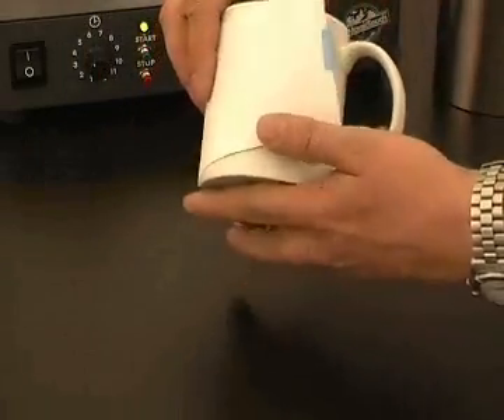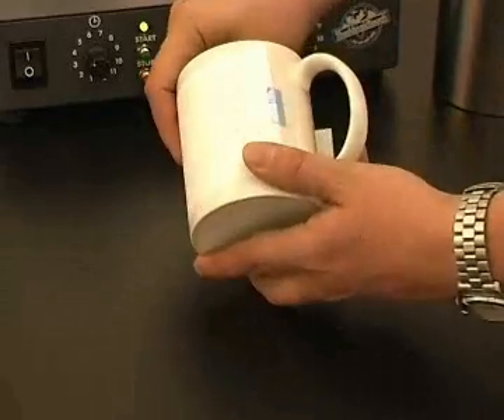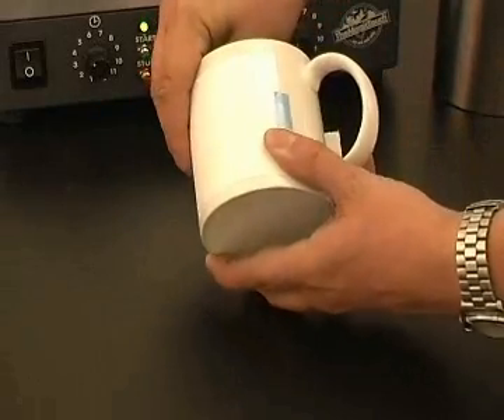Position the transfer onto the mug. It must be no closer than 20mm to the handle and 10mm to the top and bottom of the mug.